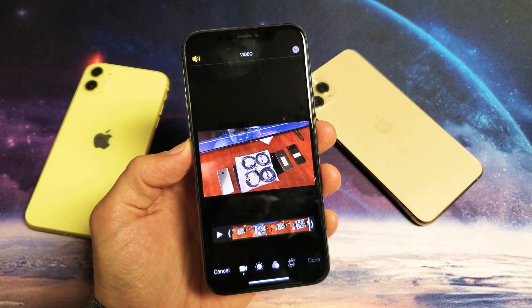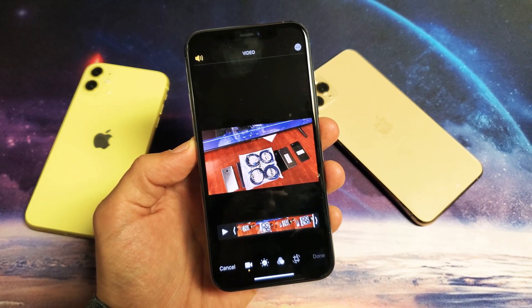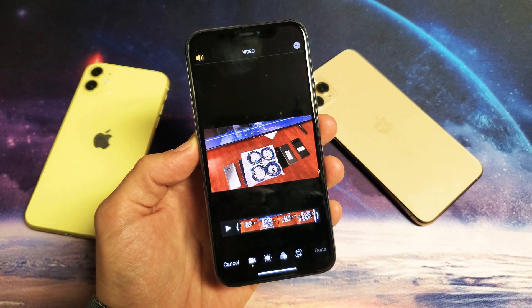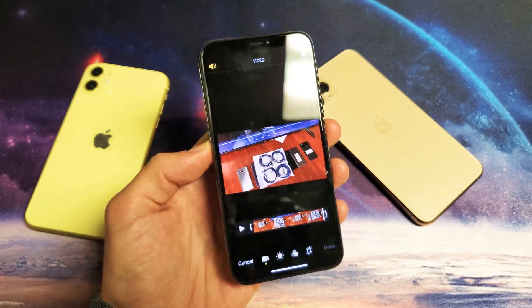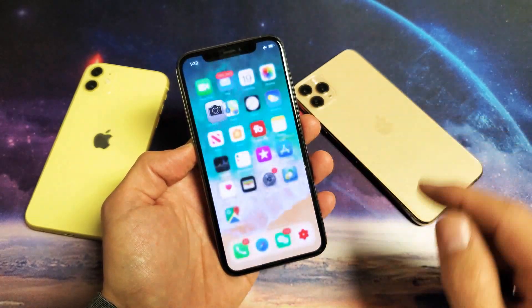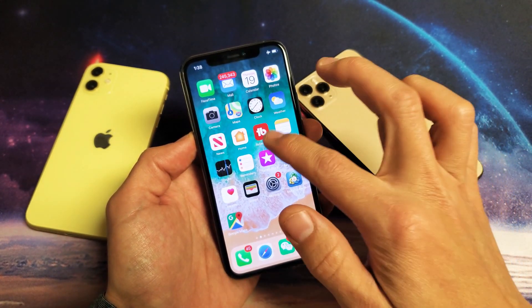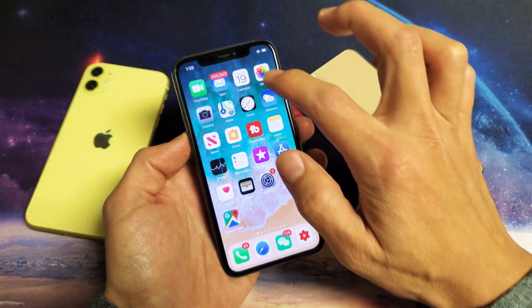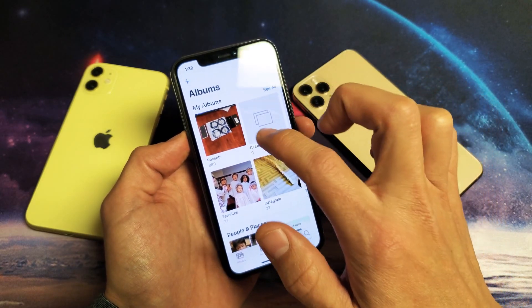Hey, what is going on guys? So you have the iPhone 11, 11 Pro, or the 11 Pro Max and you want to know how to trim, cut, or split a video on the fly. It's very simple to do. First thing is you want to simply go into your photos gallery and choose the video that you want to do a quick edit on.